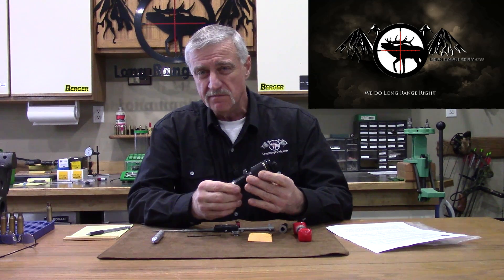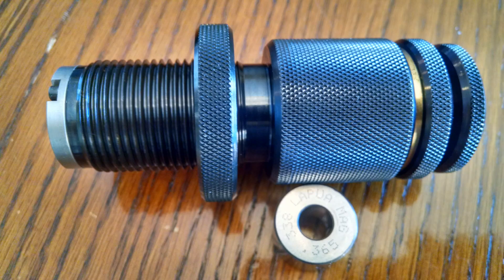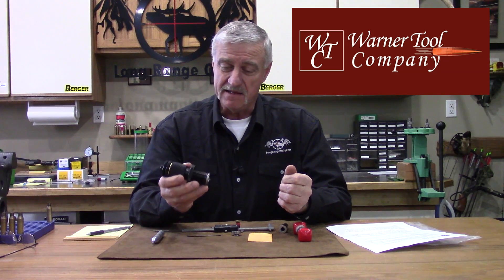Hello everyone, Jeff Brozovich here from longrangeonly.com again with another gear review. Today we're going to be taking a look at a custom die made specifically for your rifle's chamber, available from Warner Tool Company. We're going to have an in-depth look at how this die is made, how it works, and what it can do for your precision reloading.